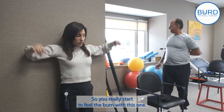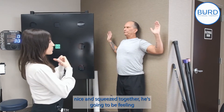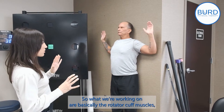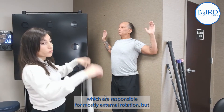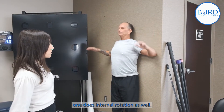You really start to feel the burn with this one. With the shoulder blades staying nice and squeezed together, he's going to be feeling this in all the muscles surrounding the shoulder blades. What we're working on are basically the rotator cuff muscles, which are responsible for mostly external rotation, but there is one that does internal rotation as well.